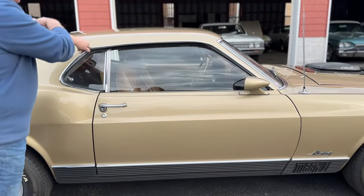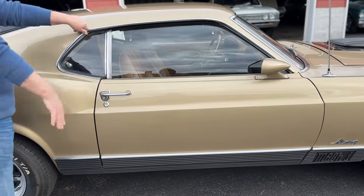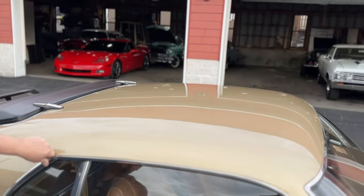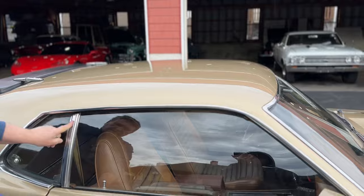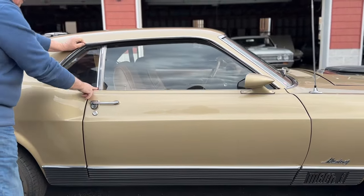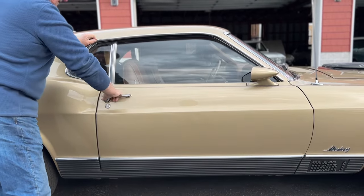Trim around the windows. The roof looks like a pond — it's just as glass smooth as could possibly be. Look how everything lines up. Out of doors closed, there's your window alignment. No marks on the glass anywhere.